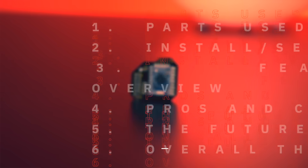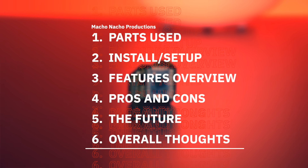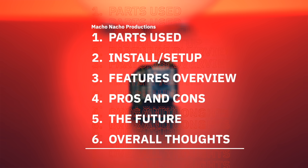In this video I'm going to show you everything I'll be using to set up my Xbox with this new modchip. Then I'll demonstrate how to install and set it up step-by-step, go over all of its features, review the pros and cons, discuss the exciting future of this project, and provide my overall thoughts.